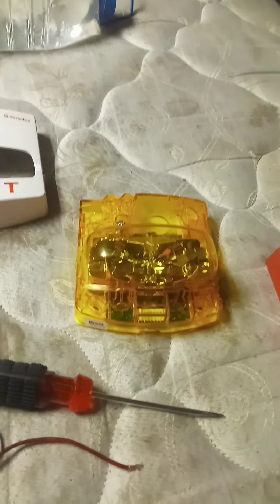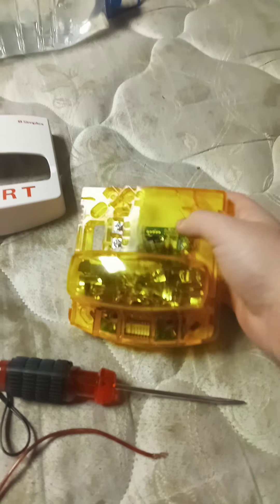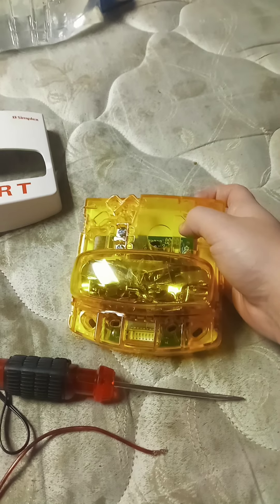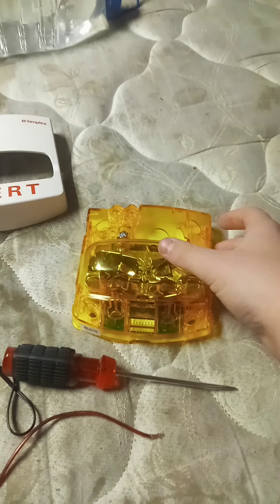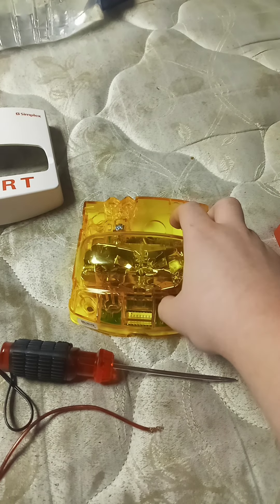This device is discontinued — it's a legacy product, you can no longer get it new. The replacement is the Simplex TrueAlert ES 49VOWRA-A.